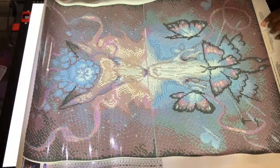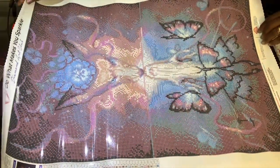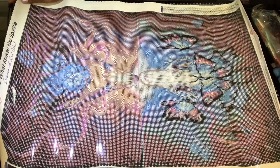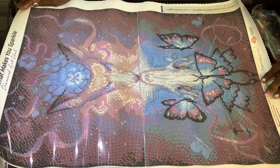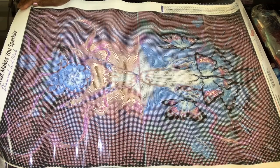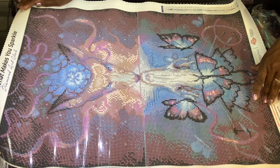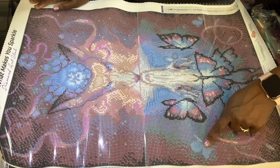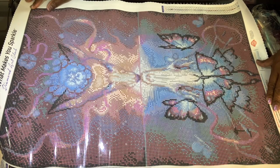This is poured glue for Diamond Art Club so you can roll it backwards. Let me show what it looks like with the light off. The colors are absolutely beautiful — you have the flowers at the top and the butterflies at the bottom, and it looks like there are about four of them.